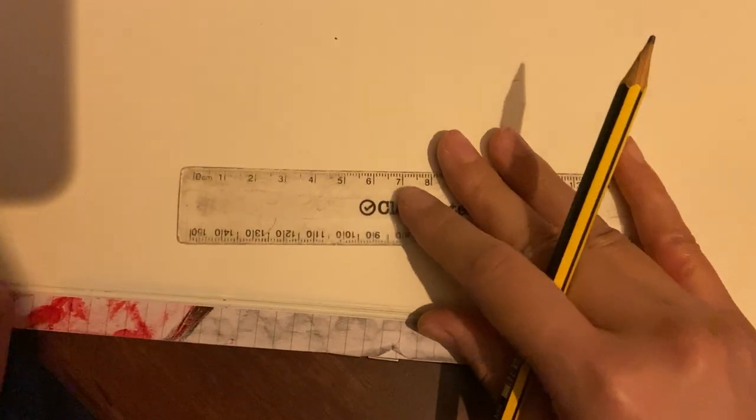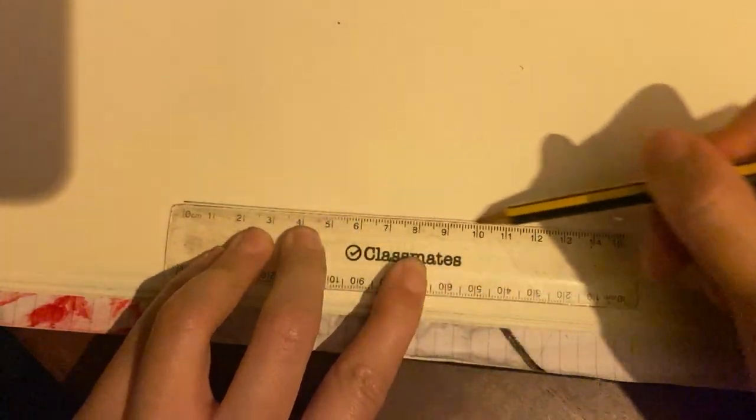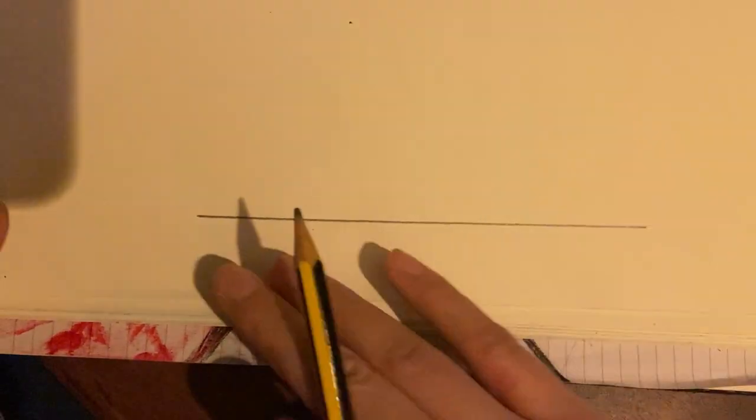The first thing you need to get is a ruler and a pencil. You're going to line it up down the edge of the page, which is something I like to do so that it's got a perfect horizontal line, like so. Draw lightly because these are construction lines — I'm just pressing harder so that you can see my outlines a bit better.